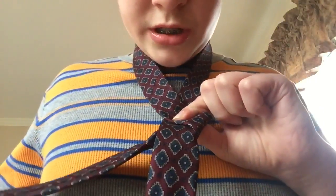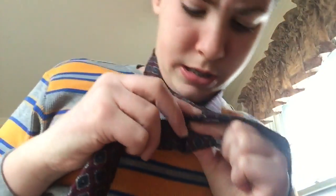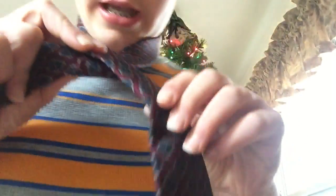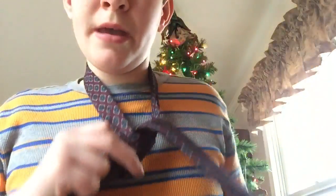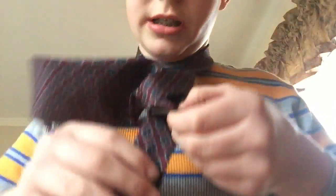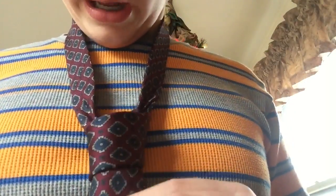Now we're almost done. We just need to wrap it right back around where your finger's holding it — it should look like this. Now it should be facing down. Just take your thumb, push it up through the loop, bring it back down, and now we're going to open up this little pocket where we created the knot, push the tie down in, and pull it down, creating our four-in-hand knot.